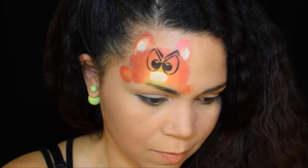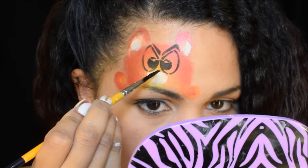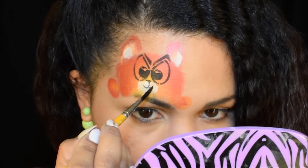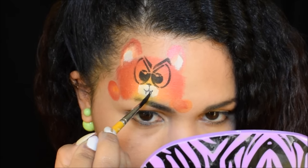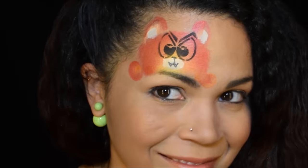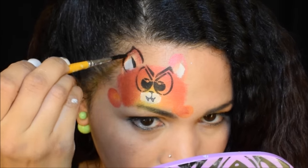I think he looks kind of cute but he needs a lot more work still. The good thing is that I used the eyes on that stencil and I don't have to figure out what I'm gonna do with the eyes — that's usually the trickiest part, putting the pupils on top of the white.